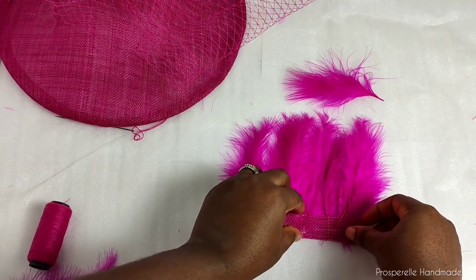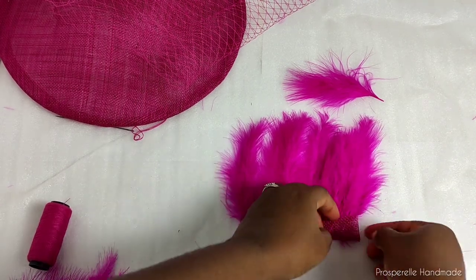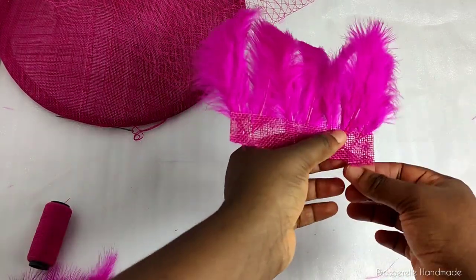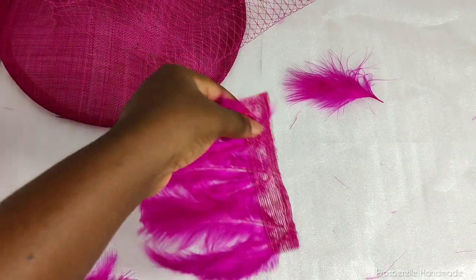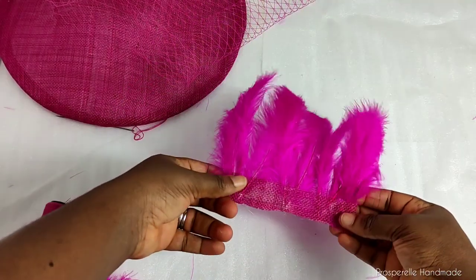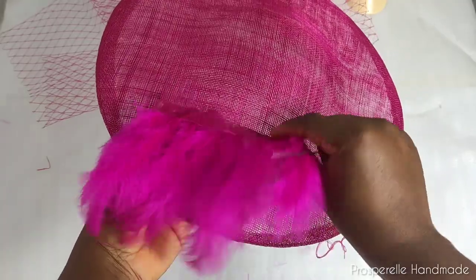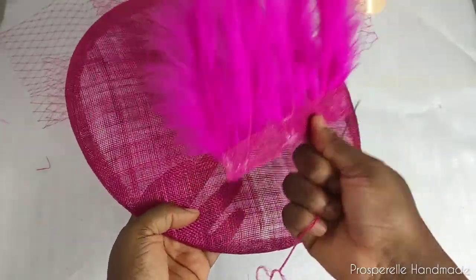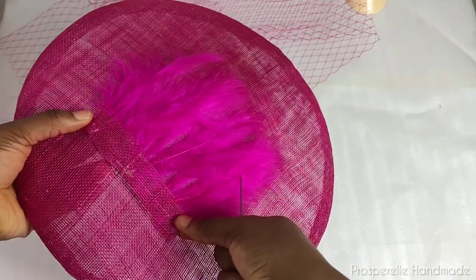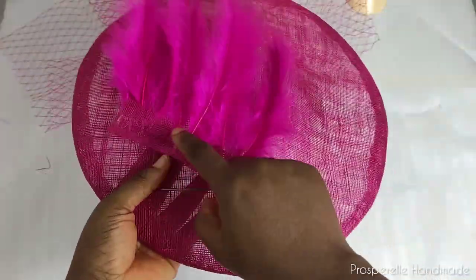We're going to use the second strip to cover that edge so you can't see anything. Use hot glue and just stick it down. Place the hot glue at some key points so you don't have hot glue all over the place. You can trim off any feather that gets out of its way. You can do as many feathers as you want — I just want one cluster of feathers.